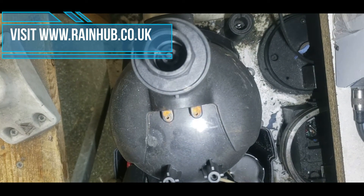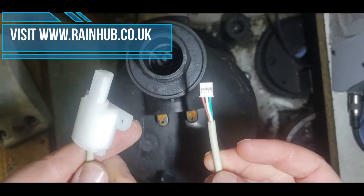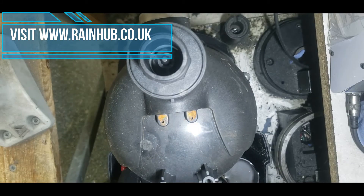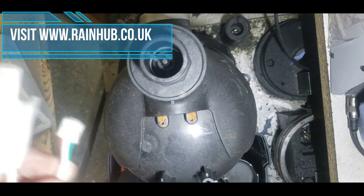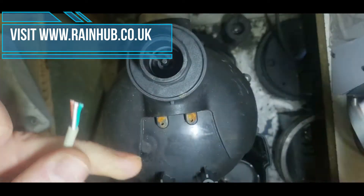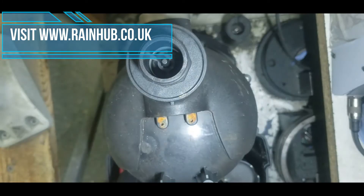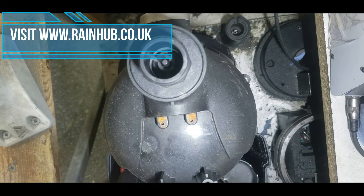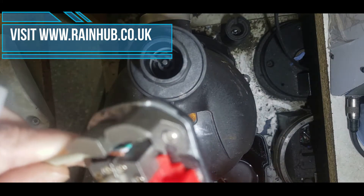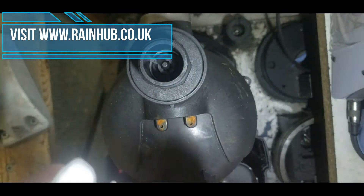Your new hall effect switch will come with a connector on the end. You will need to remove the connector, so cut that off — it's not needed. Then you'll need to strip the wires back slightly so the solder can get onto them.